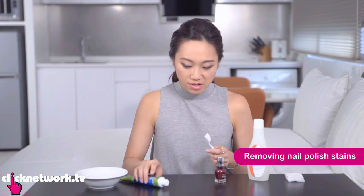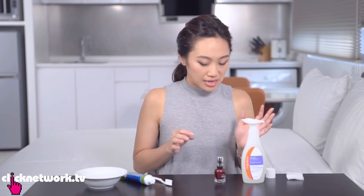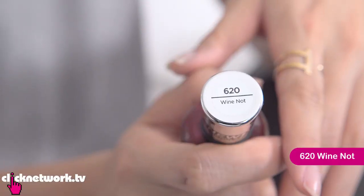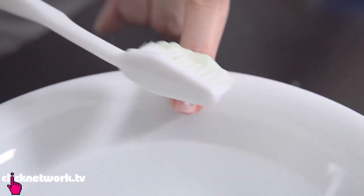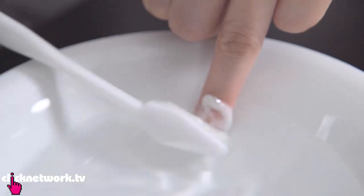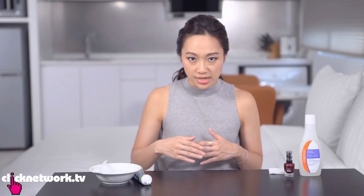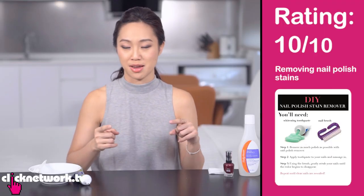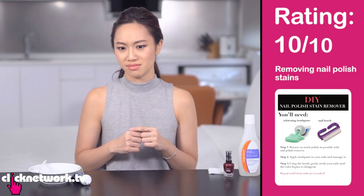You know how when you use dark nail polish and remove it, there's a stain left behind? Apparently you can use toothpaste and just brush it off. I painted my nail this dark shade of red, then removed it — leaving a stain as most dark polishes do. Now I apply toothpaste and brush it out. After rinsing, the stain is gone. It took a little while but I give it a 10 out of 10 — it's the first thing I've found that removes nail polish staining, because even nail polish remover doesn't do that.